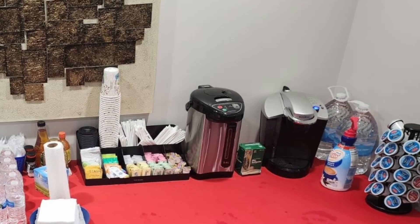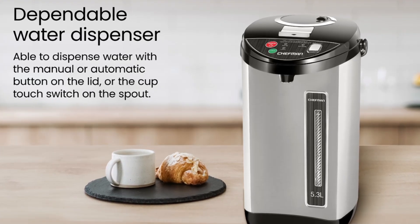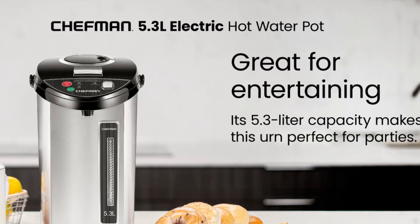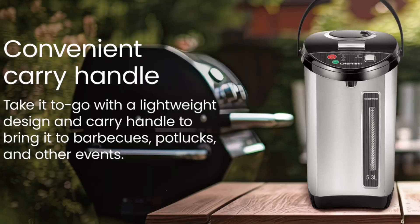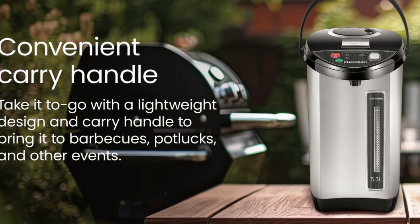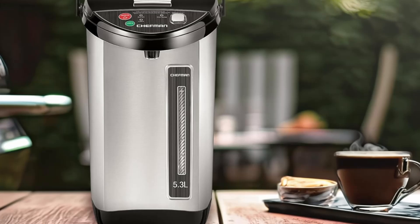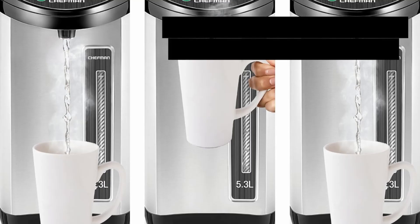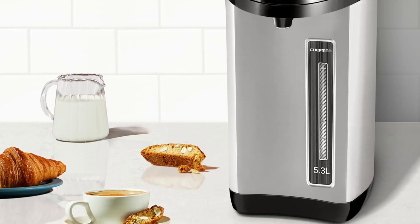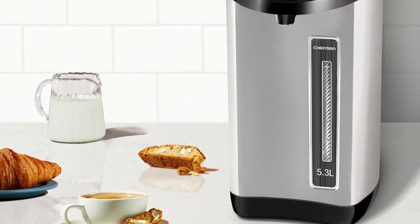Pros: Ample 5.3-liter capacity for events or large households; triple dispensing options — auto, manual, and pump — for added convenience; safety-focused design with child locks and auto shut-off features; stainless steel build for durability and effective insulation; portable and accessible with a 360-degree rotating base and carry handle. Cons: Requires a dedicated space due to its large size; limited temperature adjustment options — maintains a single hot temperature.